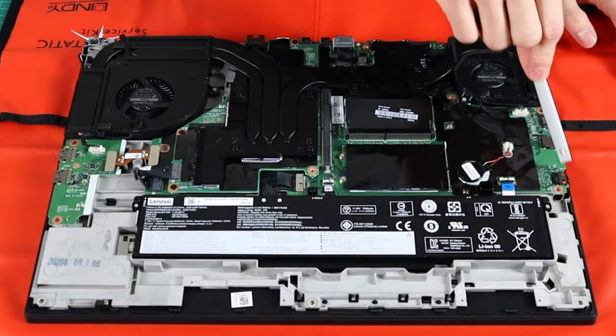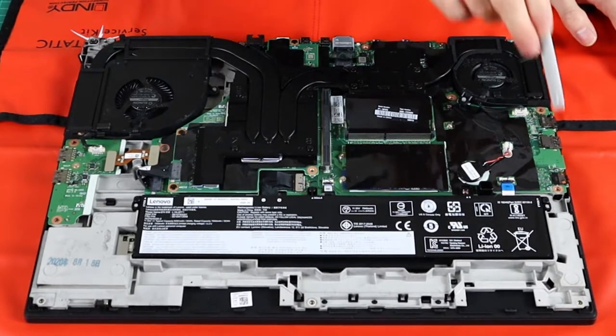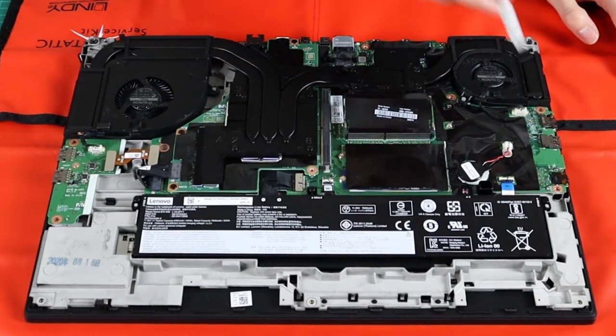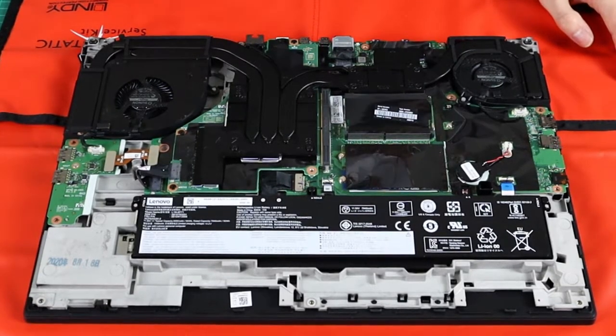On the other side, the 3.5mm jack, HDMI, and the other USB are on the main board. Those are the other two fans.